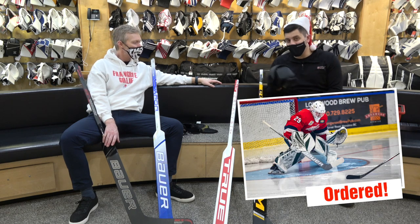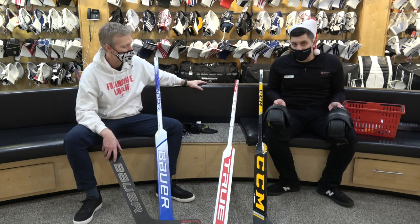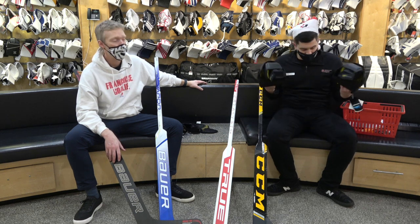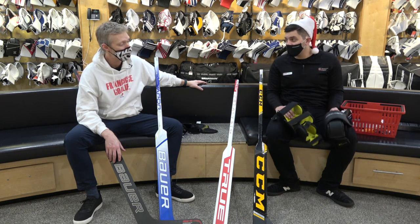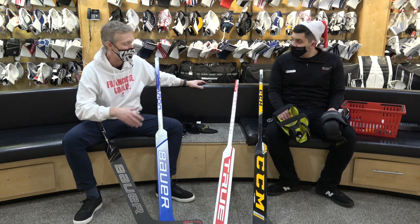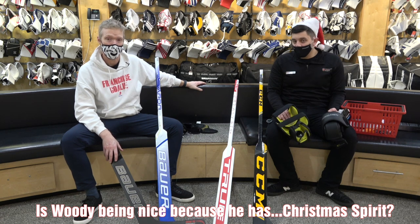Supreme knee pads are on sale as well — always a hot ticket item. We've got these in junior and senior. Some guys like to wear the junior ones because they're a little bit tighter around the leg and don't slip as much, depending on the size of the goalie — especially those tall skinny guys that need something tighter around the leg. That's the kind of expertise you come to the Hockey Shop and thehockeyshop.com for.